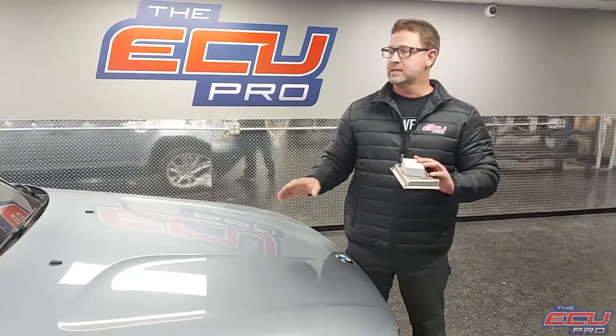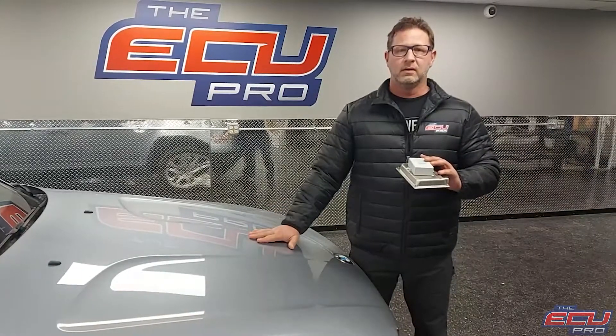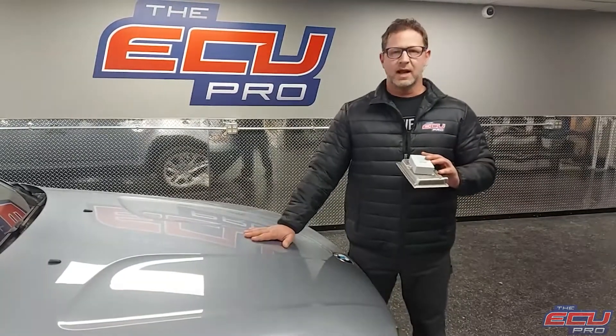Once it's sent in, we can test it live in a car — install it, start it, run it. Other competitors test their parts on diagnostic benches, which is okay, but it's not 100% like we have it in the car.